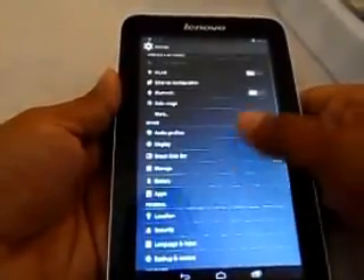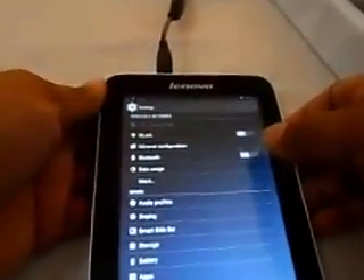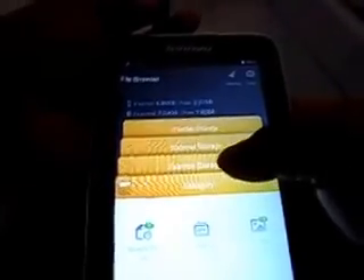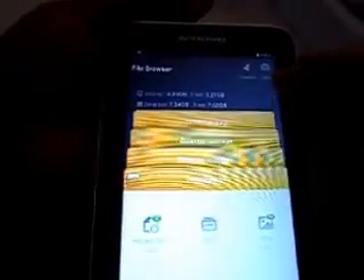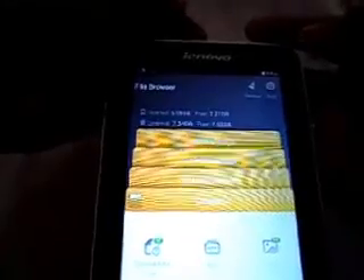One more feature I want to show is OTG support. Here's the OTG cable — I'll connect a pen drive to see if it's recognized. After connecting the OTG cable, yes, it does support OTG. You can see the external storage from the pen drive, and you can move files between storage devices. This is really handy and gives great flexibility for transferring files from your laptop to the tablet.